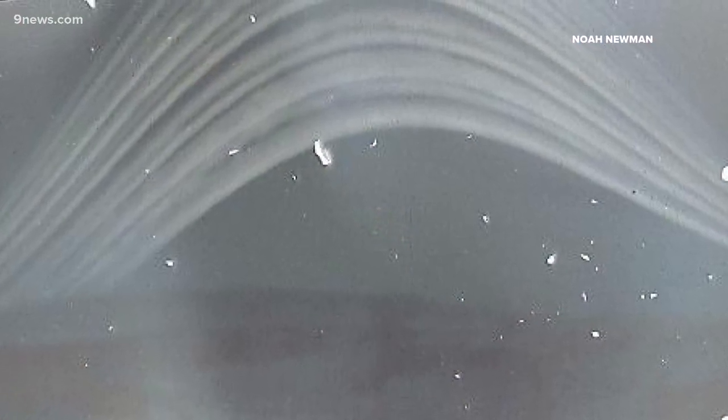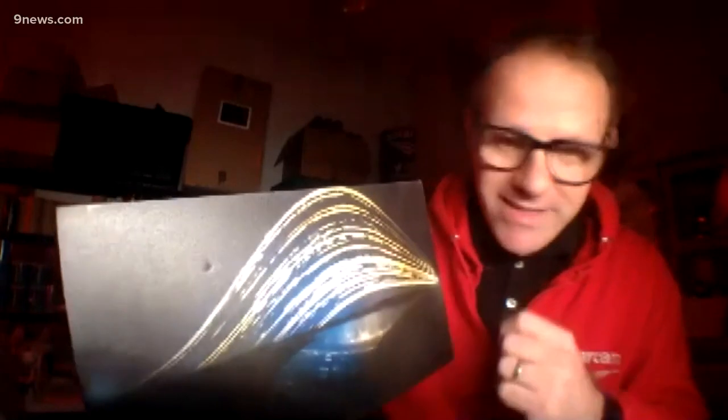These solar graphs are also full of meteorological data. If you have a look at some of these lines, you'll see they're dotted. So you can see where clouds were passing on that day in front of the sun.